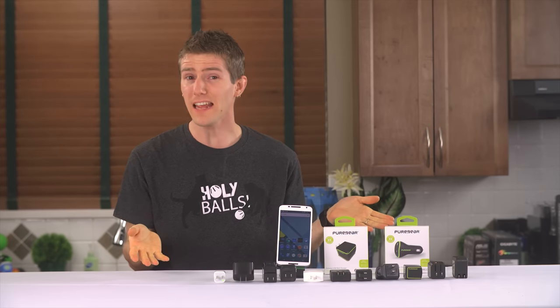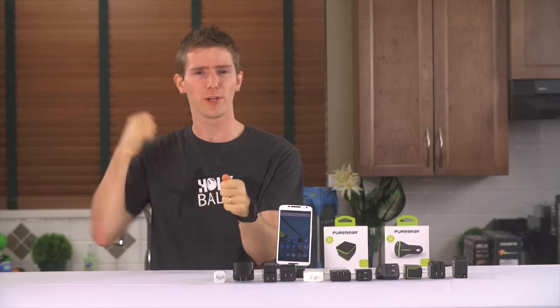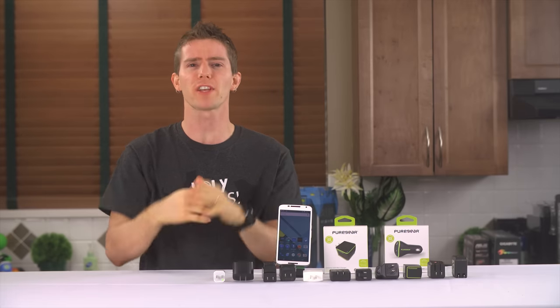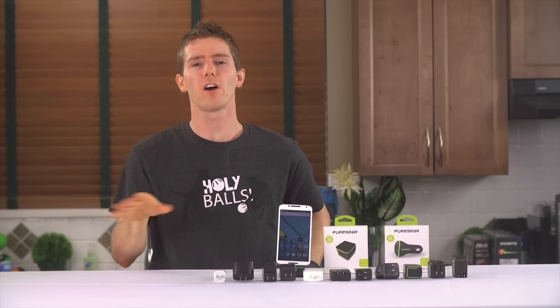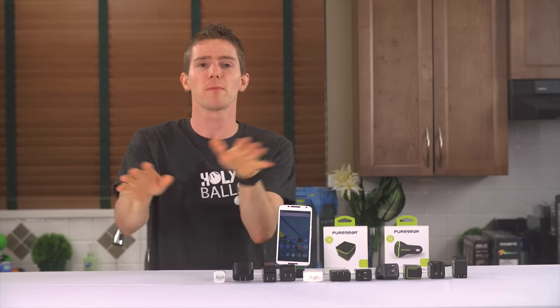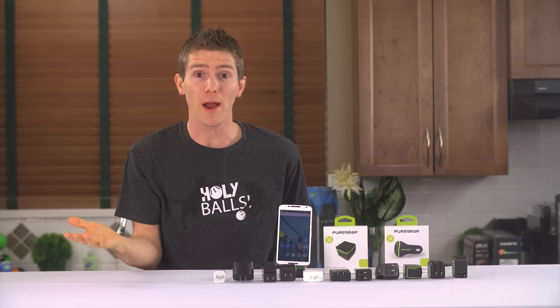Cell phone chargers. They're all basically the same, right? You plug it into the wall, you throw a USB cable on it, then you plug it into the lightning or micro USB or whatever other connector there is on your phone, and call it a day — or night, if you charge your devices at night. The point is, easy, right? Wrong!